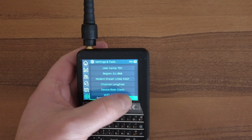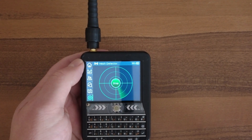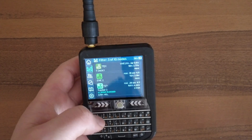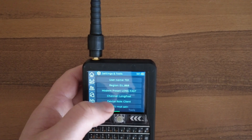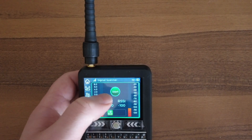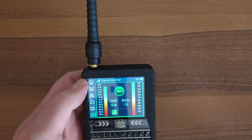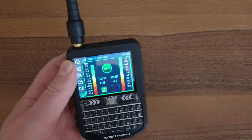Under the features section there's some fun stuff. Go to Tools and you can start the Mesh Detector, which searches for other nodes. Back in Tools, you can also run the Signal Scanner — select it and start it, and it gives you your signal-to-noise ratio and what you're currently seeing with that device.